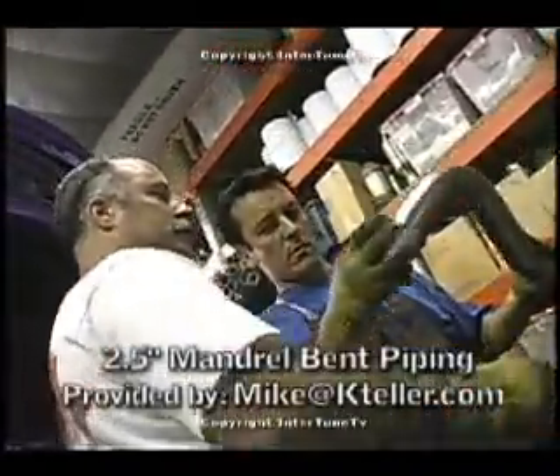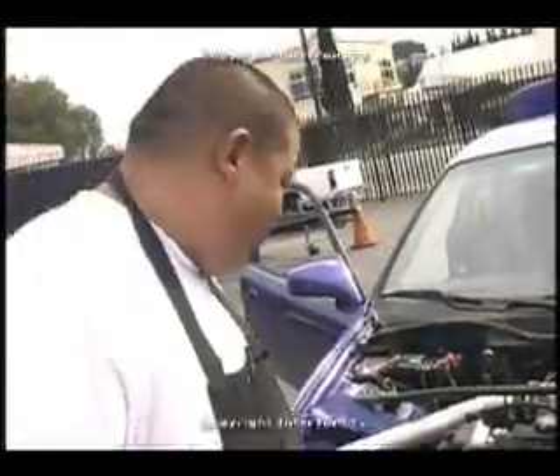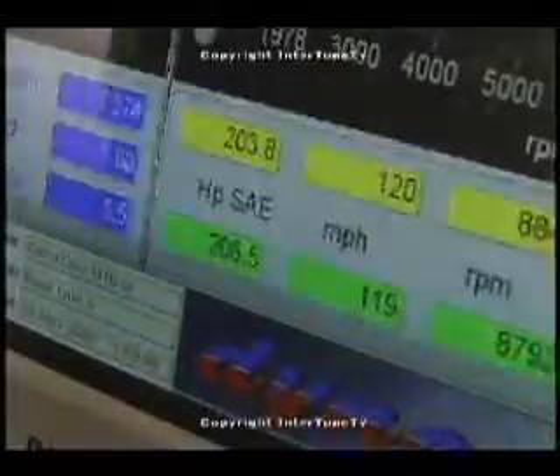It looks like Hi-Tech has given you guys an exhaust system, injectors from RC. We've got a Type R manifold on there. It looks like it should make some pretty good power. I just want to thank everybody for tuning in to InnerTune TV and hopefully we can give you the real deal on how to make horsepower.